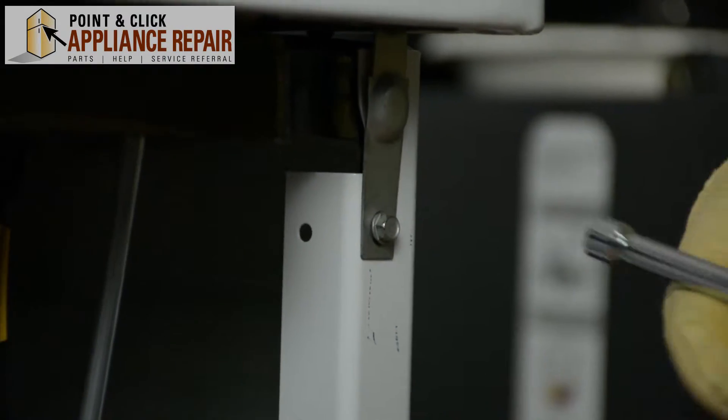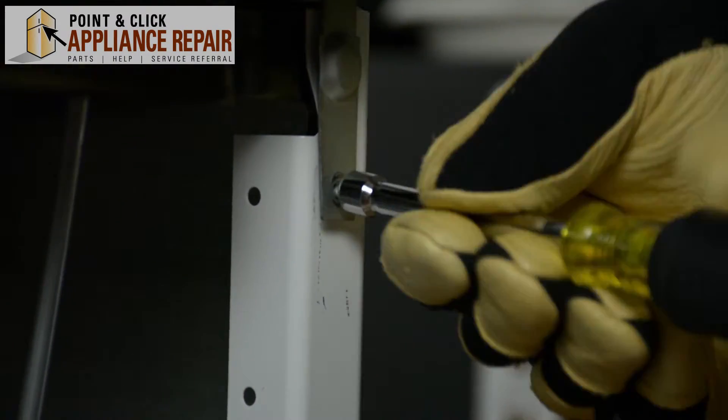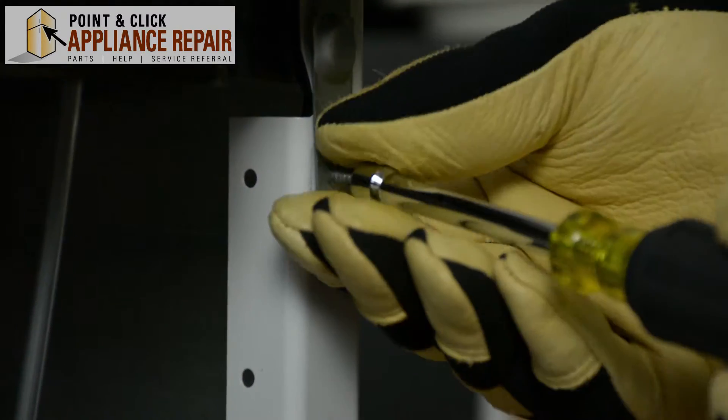Next we're going to remove these screws located right here. This will allow us to remove the door and the top panel of the washer.